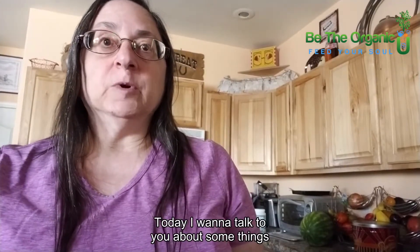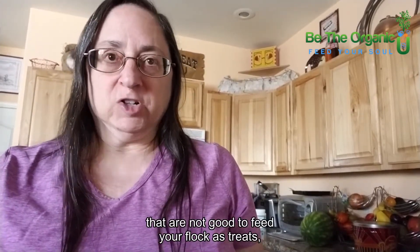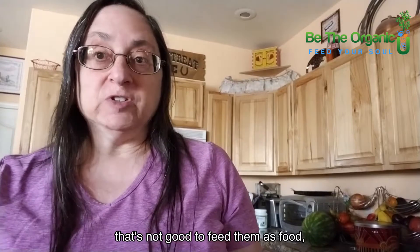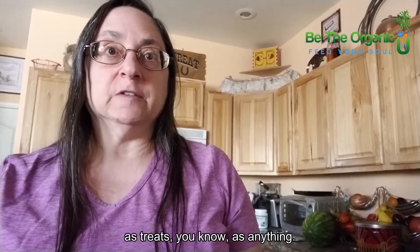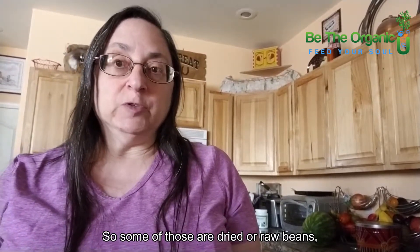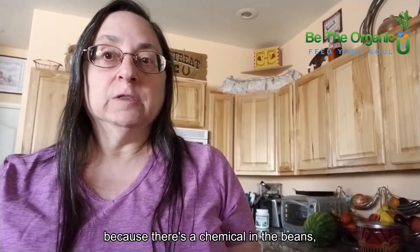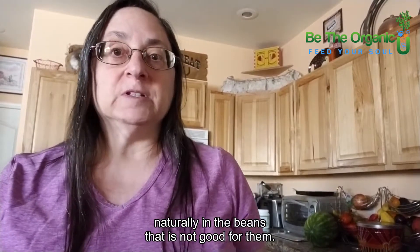Today I want to talk about some things that are not good to feed your flock — as treats, as food, or anything. Some of those are dried or raw beans, because there's a chemical naturally in the beans that is not good for them.